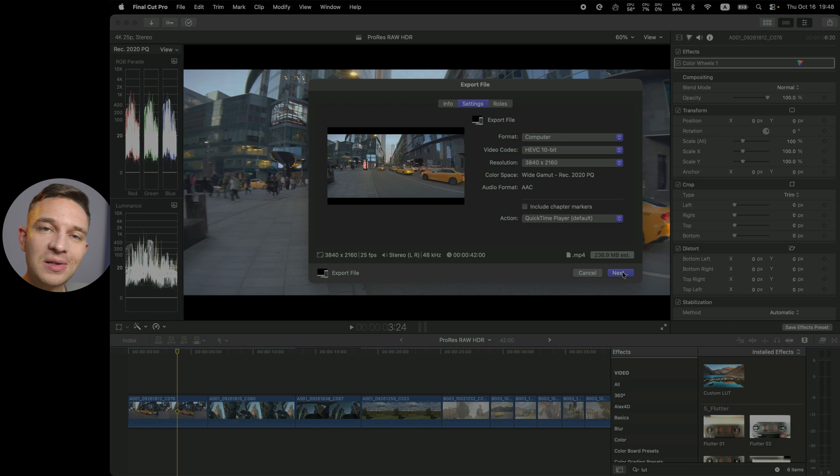I do recommend trying HDR workflows, but not all videos look great in HDR. For example, for talking head shots, I don't see a reason to record and work in HDR. But now you know how to do it in Final Cut Pro. If you have any questions, please leave them down below. Thank you so much for watching — I'll see you in the next video, which is the Apple ProRes RAW overview. Take care, bye.